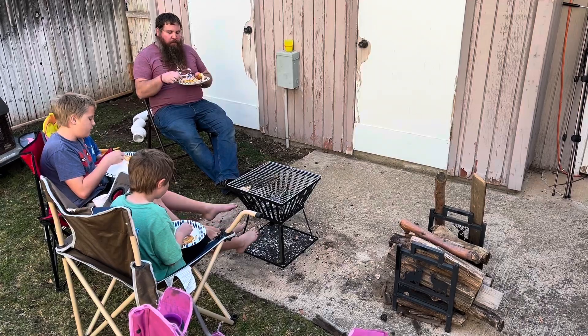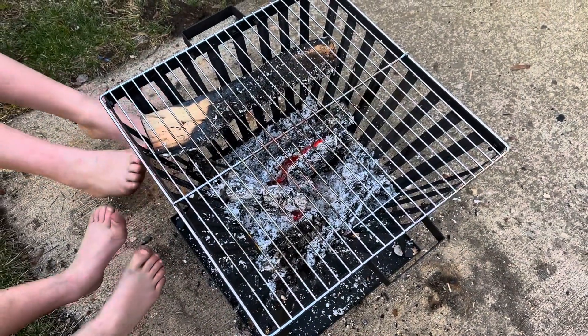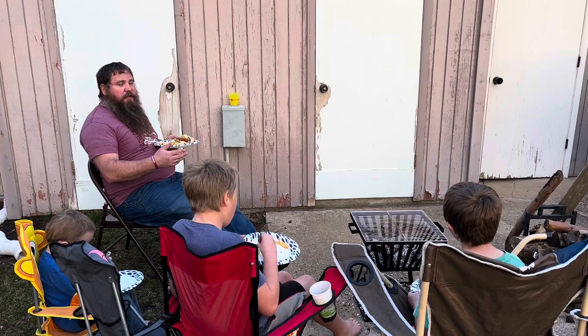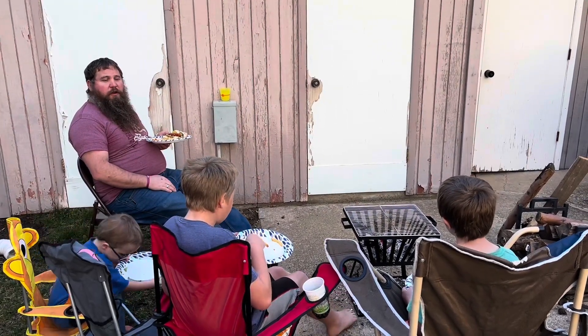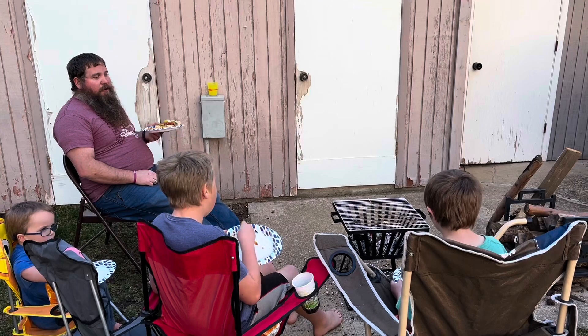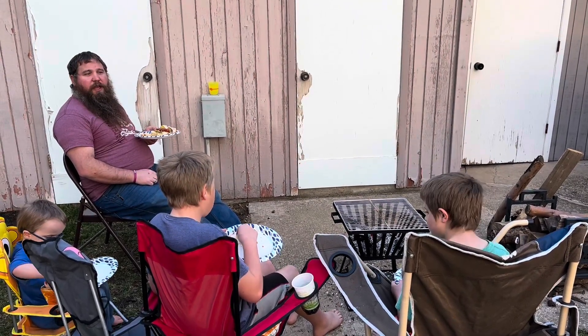I'm so excited! So this fire pit is really nice — it was super easy to start the fire, it's got lots of airflow, it burned down really well, and then we were able to cook our hot dogs for dinner really well. It cooked really fast. It's super easy to assemble and maintain, so I'd recommend it to anybody that wants a really nice fire pit. This is a great one to have in your backyard.